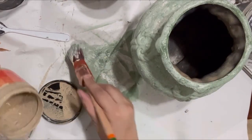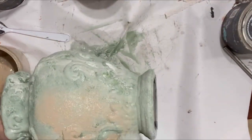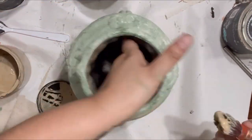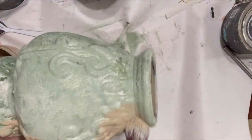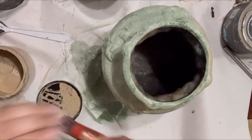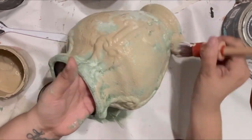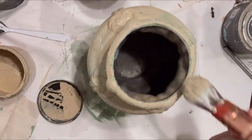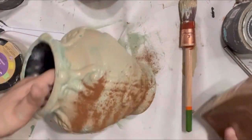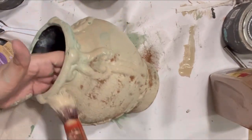Here I'm coming in with another layer of paint — that khaki brown color, the Oops paint from Home Depot — and layering that onto this piece. I was looking for more fall colors, earth tones, and muted colors to bring it into my home. I ended up not using it in my home, but I'm going to come in now and add some cinnamon to give it a rustic, dingy kind of look.